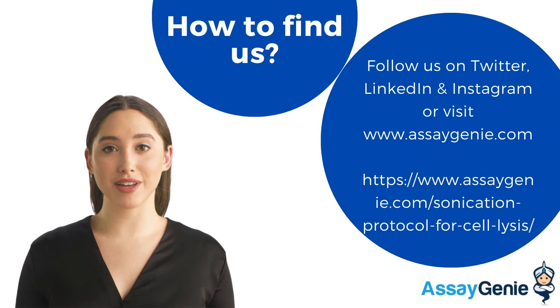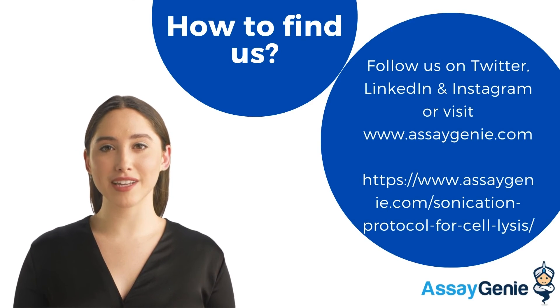For more on sonication, go to assaygenie.com or on any other social platform, including LinkedIn, Instagram, and Twitter. Thanks for watching.